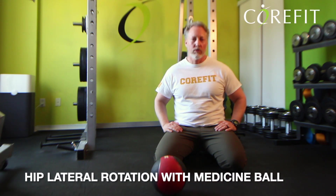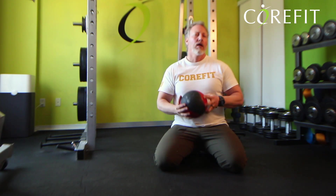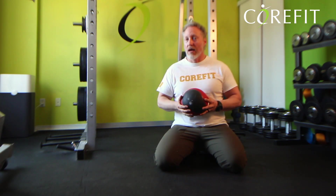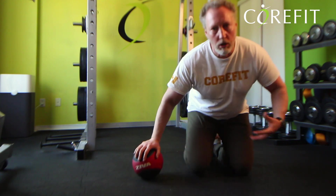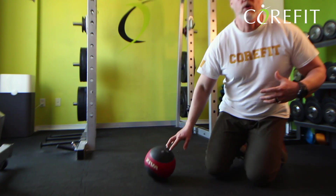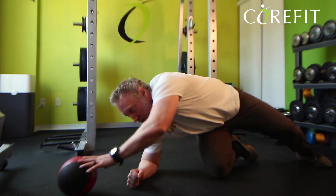For the hip lateral rotation with a medicine ball — if you don't have a medicine ball, that's perfectly okay. You want some kind of load; it does not have to be heavy. This is a two kilo ball, just enough that it's going to help you engage your core and have a little bit of resistance overhead.